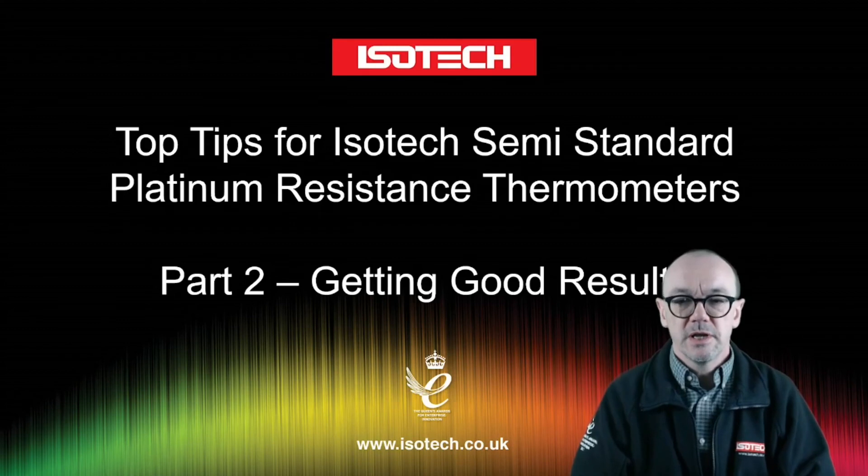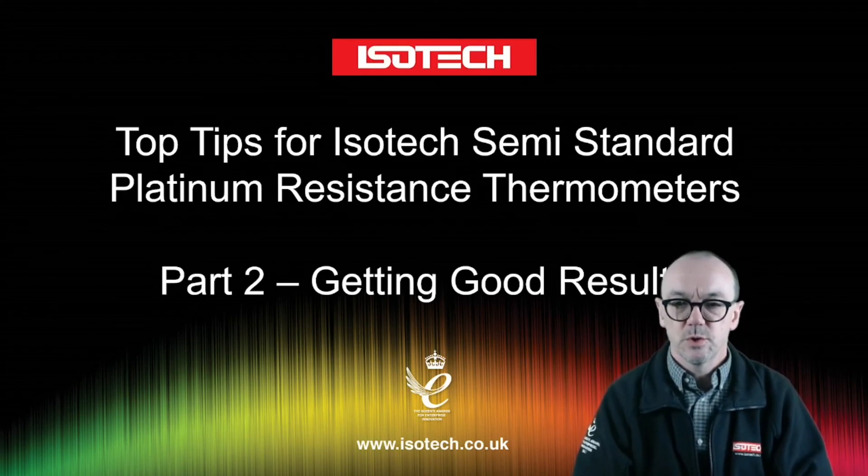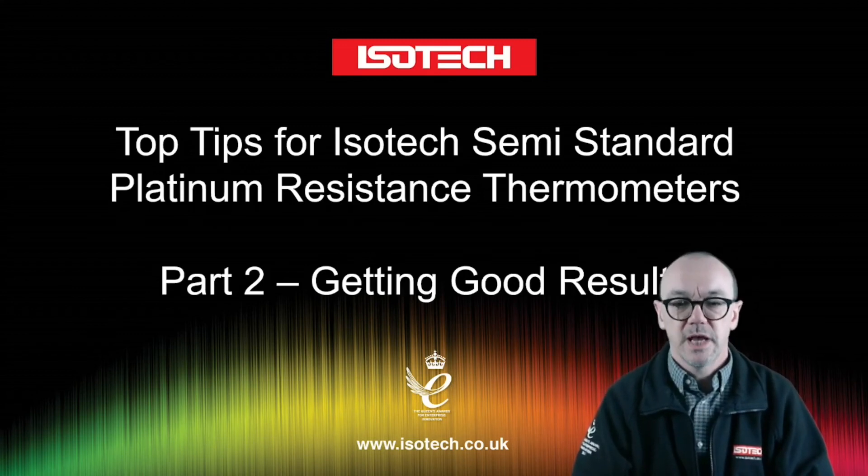That's our introduction. Join us for part two when we look at getting good results with PRTs, and then part three on how to test PRTs.